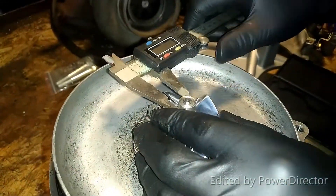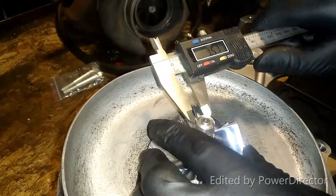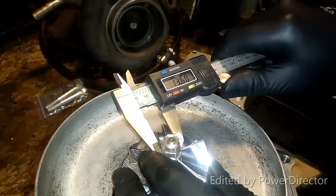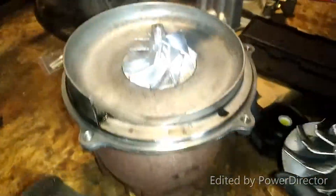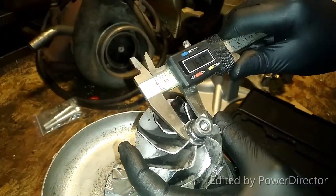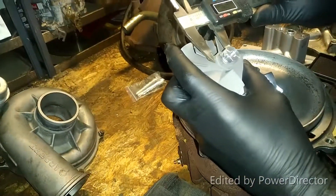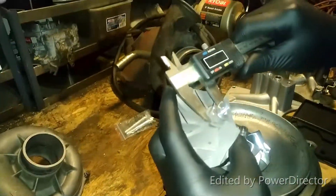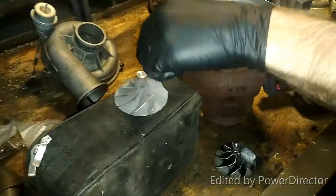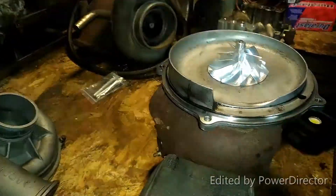The new Wicked Wheel 2 is ballpark 13-millimeter nut. The stock Super Duty hub slash nut — giant — 16. The Wicked Wheel 1 — 16 as well. So that makes a huge difference in airflow having that hub restricted down in size, and it probably makes a little bit of a weight difference too.